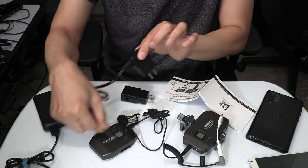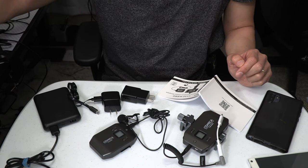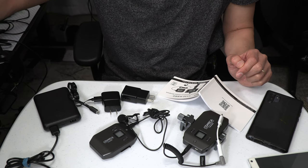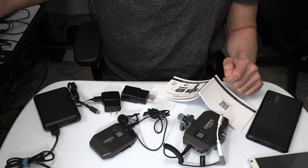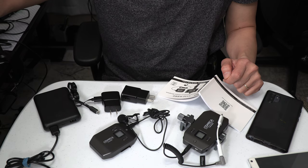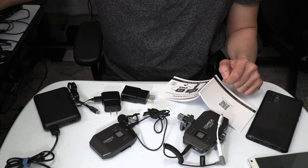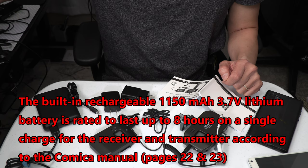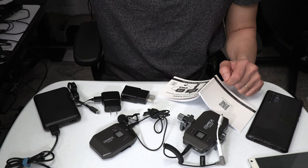So the way it works is you take the charging cable and plug it into the brick, then charge your units that way. When I first opened the box and turned on the transmitter and receiver, I noticed there was already about 50% battery life, so it only took a short time to fully charge both to 100%. I estimate it takes between 60 to 90 minutes to fully charge both units. You will know they are fully charged when the LED charging light changes from red to green on both the transmitter and receiver.